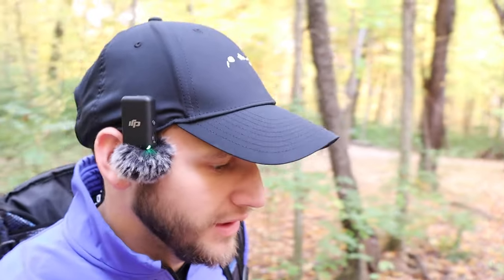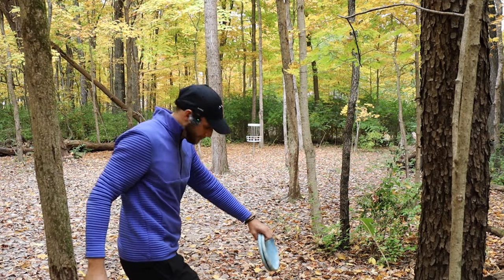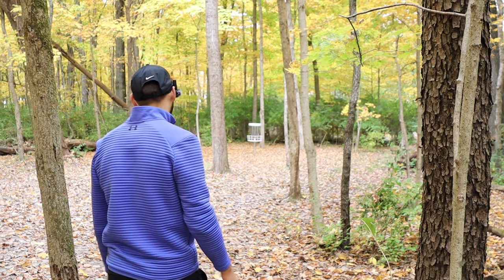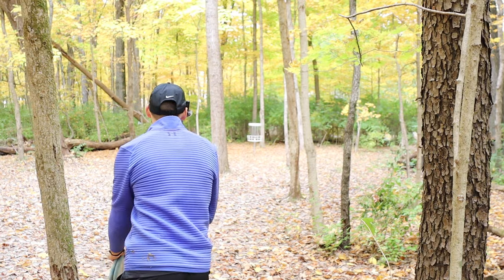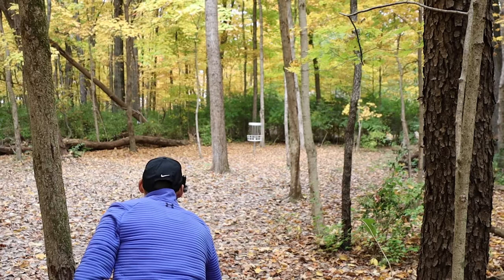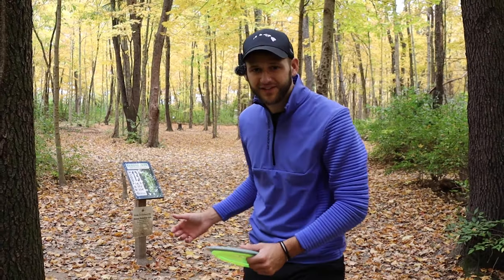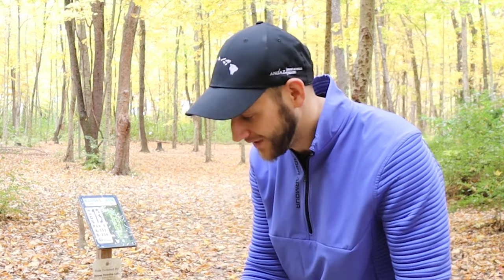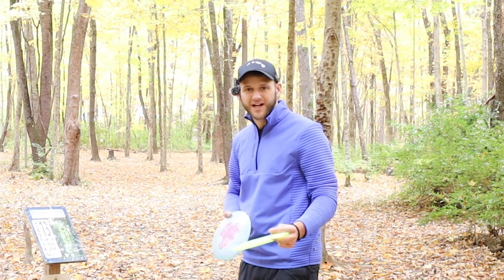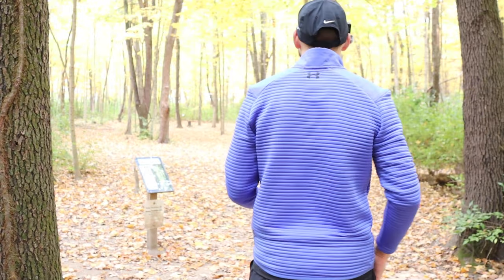Definitely did not make this video to show how these discs fly — I just wanted to show you how to get pars. From where I was, that thumber was so good. The fact that I have a look for birdie right now is insane. It's a long look, but I'll take it. Hole three, we're going to test out the short forehand game of the Cicada and Mantis. This is only 153 feet. Hopefully it puts us on track to do a little bit better because it hasn't been too pretty yet. We'll go Cicada first.